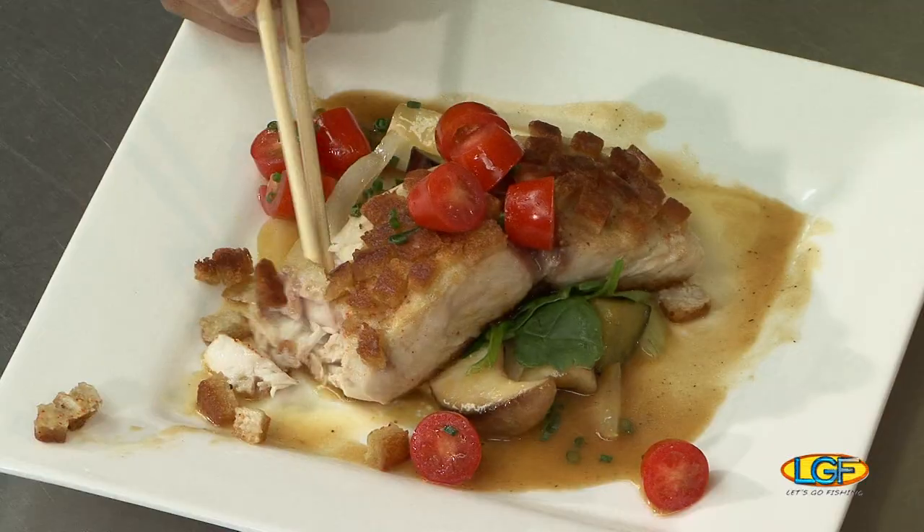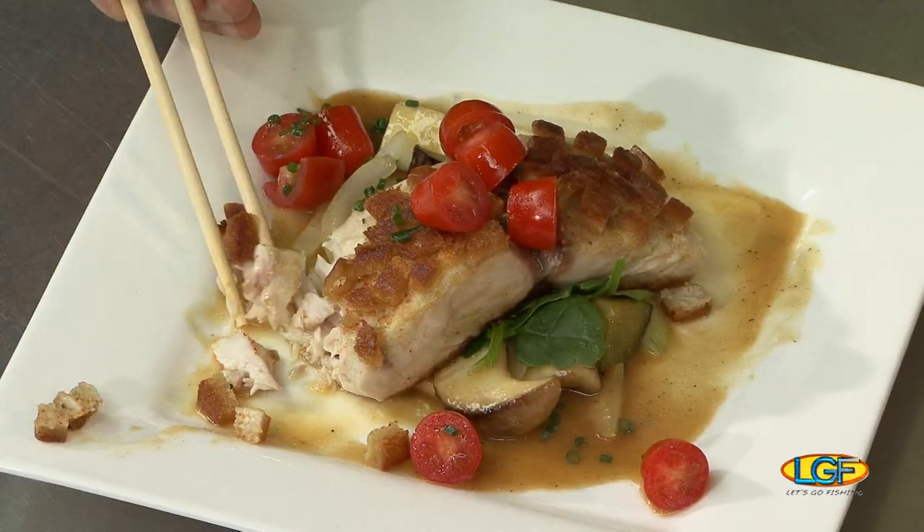Thanks again for being here. We also want to say thank you to everybody else who was on today's program. It's not going to be that long — we're going to see you in about a week on Let's Go Fishing. I have to have another bite. We're eating good here. Thank you.